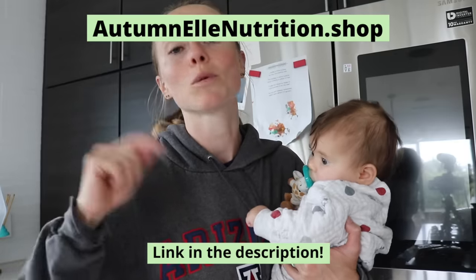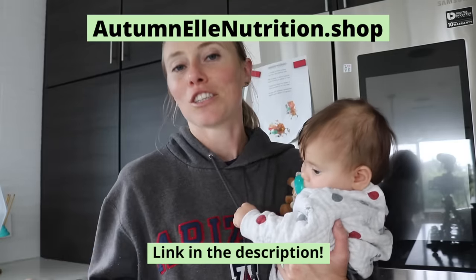If you guys haven't tried my zero sugar protein powder, make sure you grab it — I'll have it linked in the description below and you can also find it at autumnlnutrition.shop. If you want to see some other really fast and easy high protein meal ideas, you can check out this video next. If you're new to my channel and you love the science-backed information, make sure you subscribe — I put out new videos every Tuesday and Thursday. Protein waffle cheers, and I'll see you in my next video.